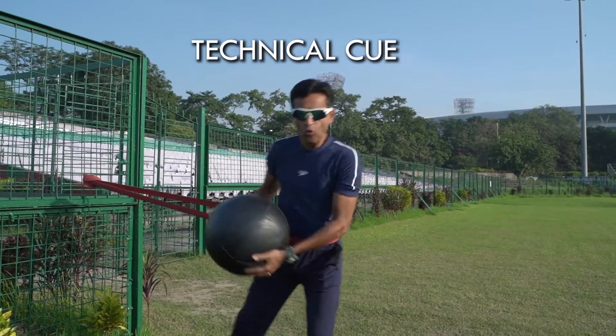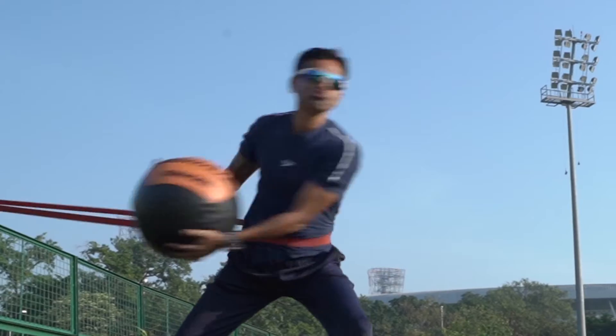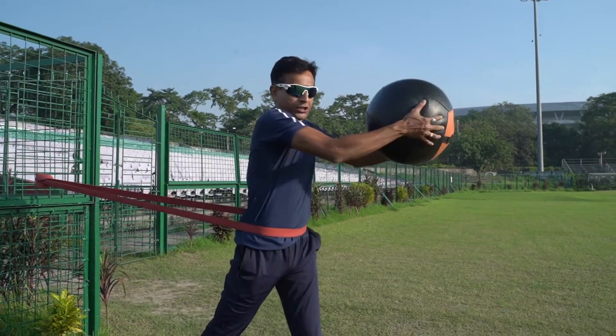Technical cue. Initiate the power from the core. Secondly, rotate the trunk.